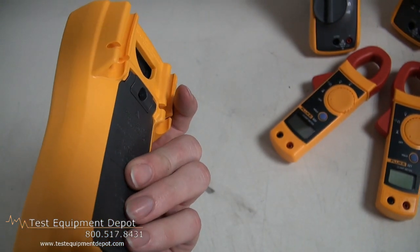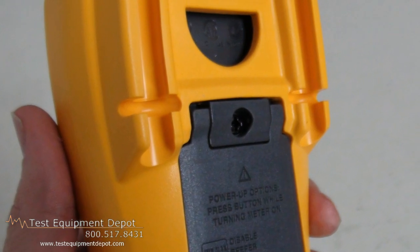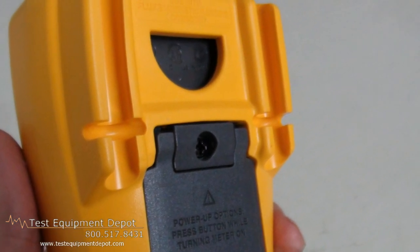It has an integral holster with probe holders for easy storage and transporting, and it has auto and manual ranging.